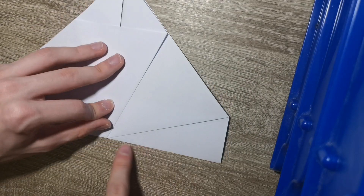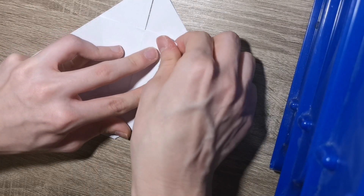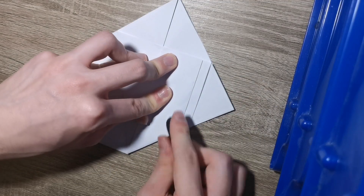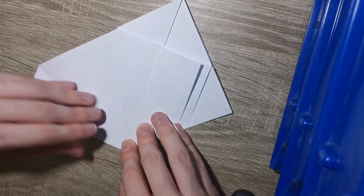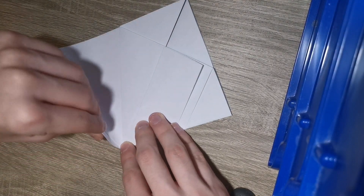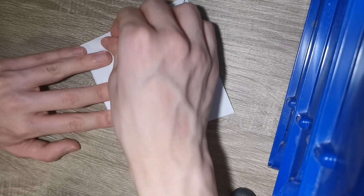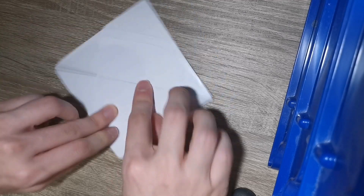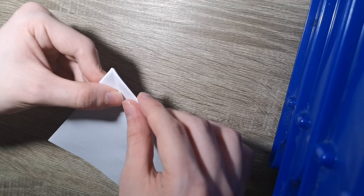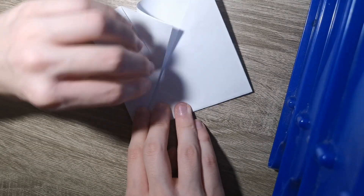Now turn it over and fold these two here to the center. Gonna grab this just like that - kind of reposition here just a little bit because it might slide out, so be cautious. The lighting is a tiny bit bad so I'm just going to adjust it. Same thing here - reposition just a little bit. Now turn it over and just grab this edge and pull the layers from underneath and land it on the center.